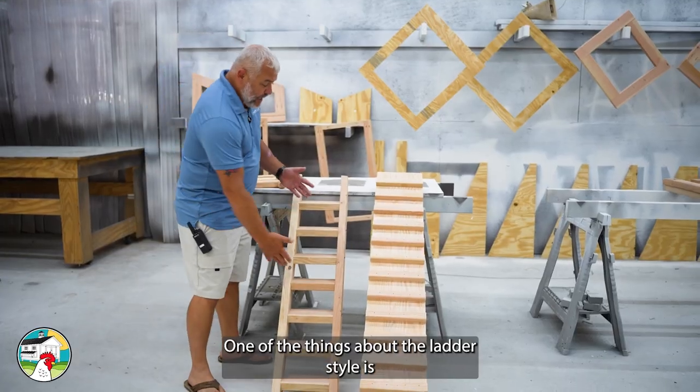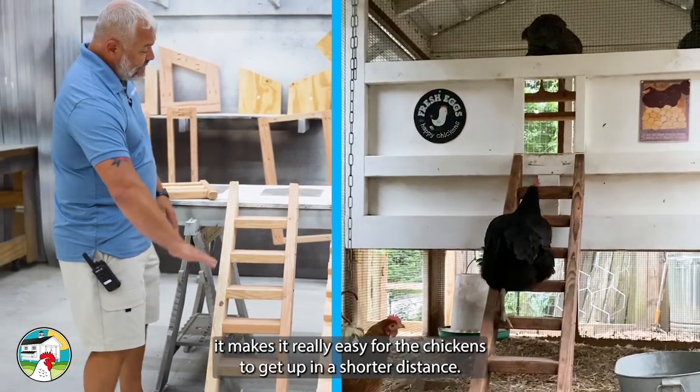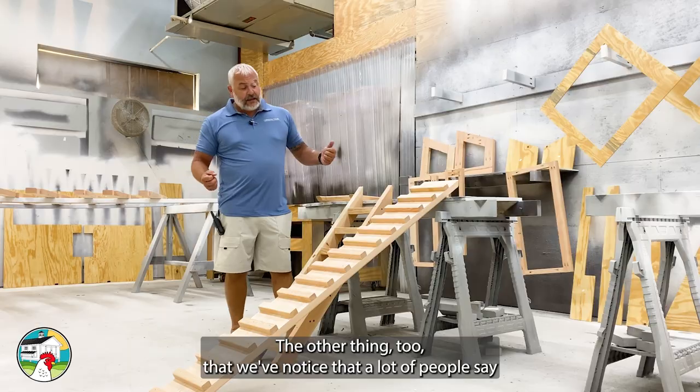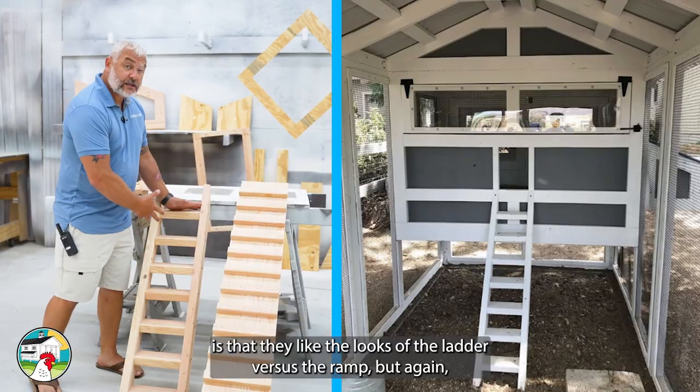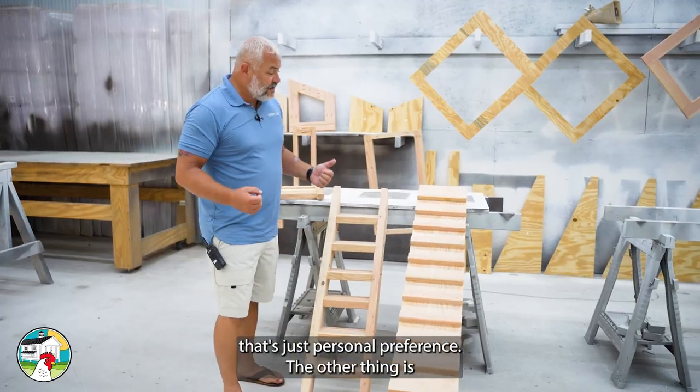One of the things about the ladder style is it makes it really easy for the chickens to get up in a shorter distance. Another thing we've noticed is that a lot of people say they like the looks of the ladder versus the ramp, but again, that's just personal preference.